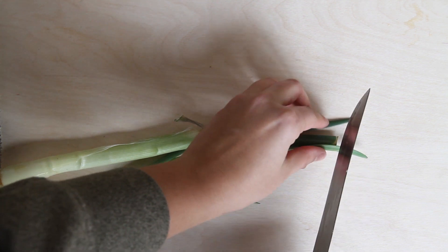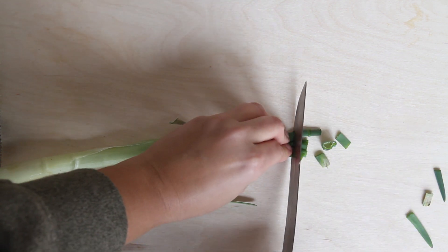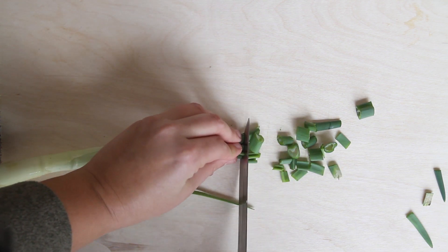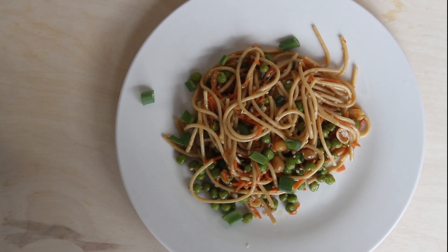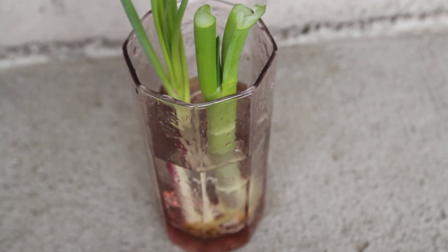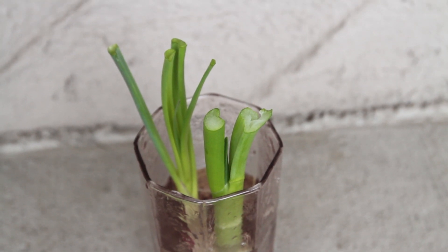Regrowing your green onions from scraps that you would have otherwise thrown away is a fun, easy home garden project. Place them in a window sill and grow. Use when your culinary cravings see fit. When done, just place them back in the water and remember to change the water every few days. Happy gardening! See you next time.